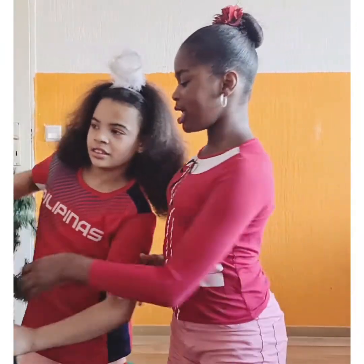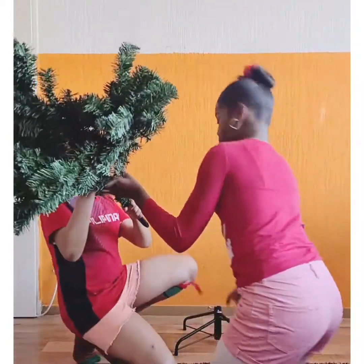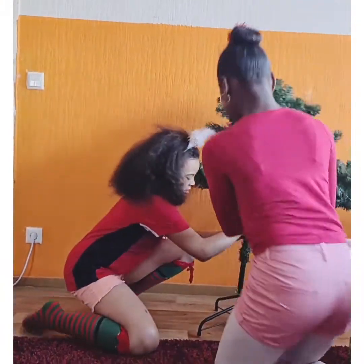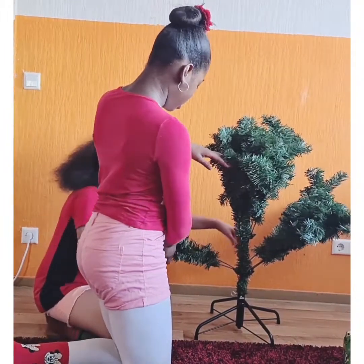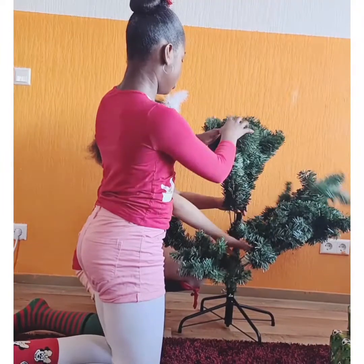First step is to put the bottom part of the tree! As you guys know, we have this kind of standard here to hold the tree, so we're going to just put it in! What we like to do is always open it so our tree looks fresh and we can hang it up, so we're just going to open the tree now!